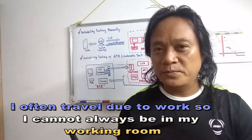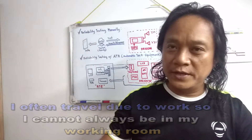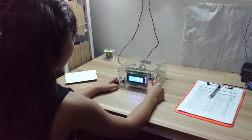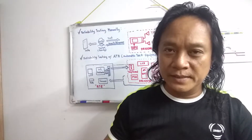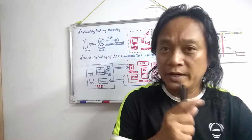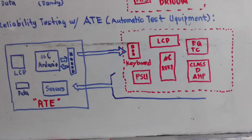Of course, there is a solution: hiring an operator to work for 8 hours for several days or weeks at minimum wage. Another solution is to ask my girlfriend — do I have one? Here is the smart solution: by removing the human intervention and developing an electronic system, what we call ATE. This ATE is programmed to do a specific job — to test the DR100W concept project.